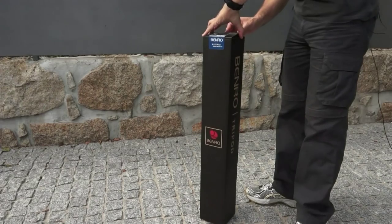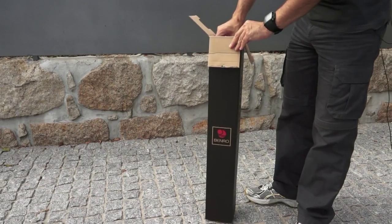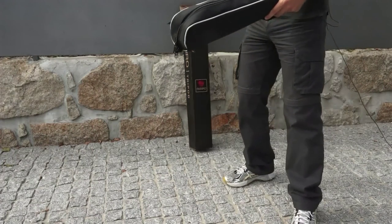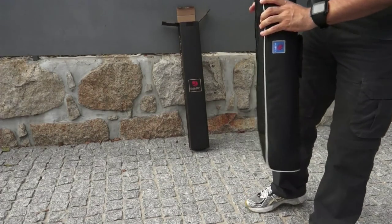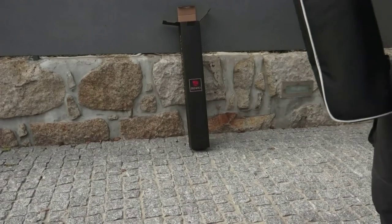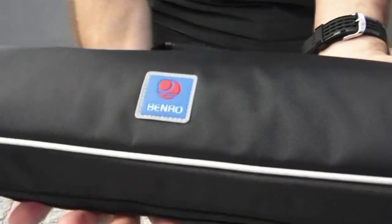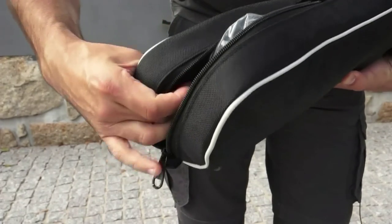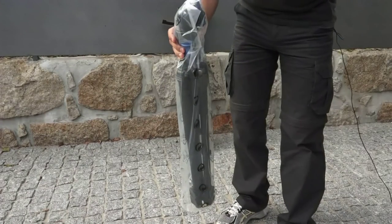As we can see here, it comes with a very good package — a very solid case. Let me put it here so you can see. This is a very hard case. Let me open it for you, and here it is.